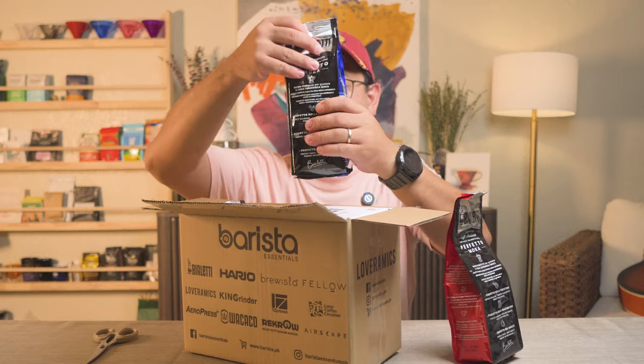So we're gonna open this — I'm excited! Before I bring out the Bialetti, they sent me three different coffees, all pre-ground coffees from Bialetti. This is Delicato, which is the delicate one, and then this is Intenso, which is the strong one, and this is Classico, which is the classic.